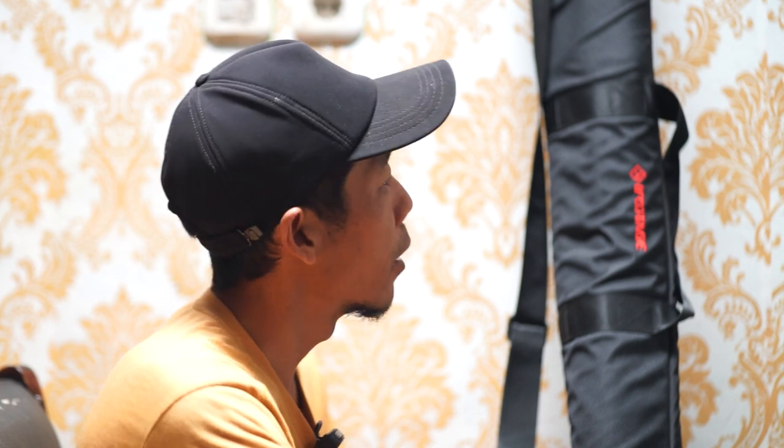Assalamu'alaikum warohmatullahi wabarakatuh, ketemu lagi dengan saya Jong Simabu. Hari ini saya akan mengupas atau mereview sebuah alat yang berkaitan dengan kamera, nama alatnya monopod. Saya akan review produk ini, gimana penggunaannya, dan saya akan jelaskan nanti gimana kunci-kunci rahasianya di monopod ini. Kita buka dulu monopodnya.